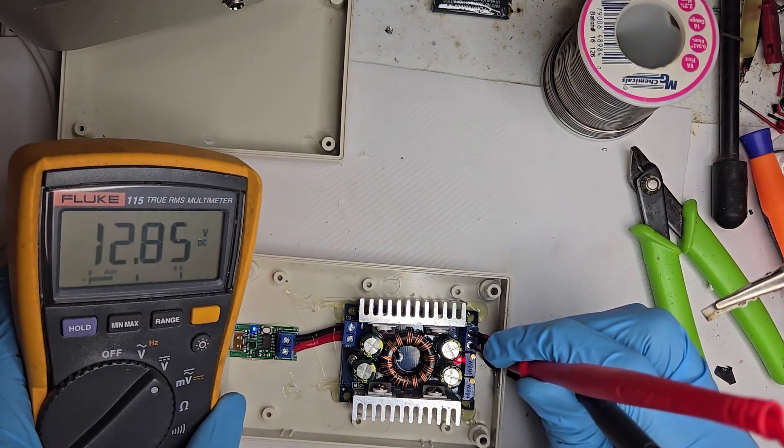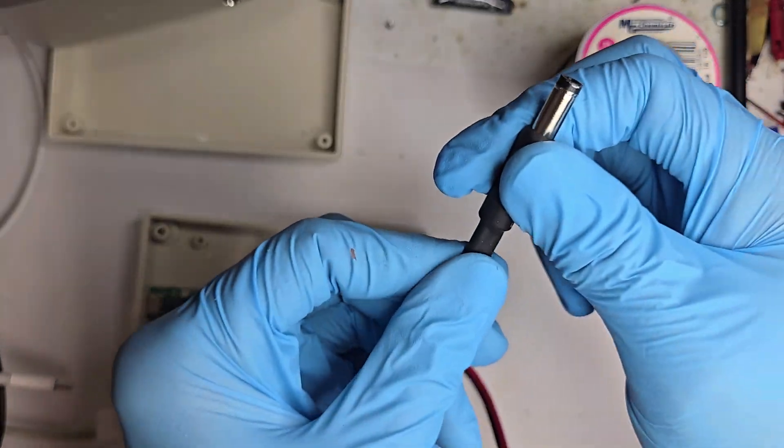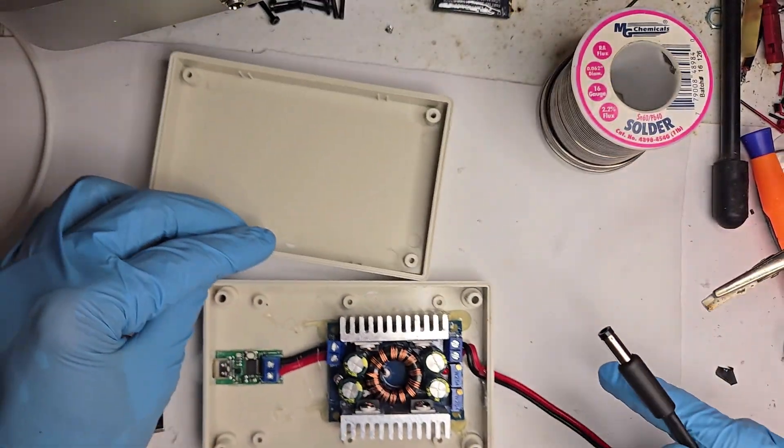All right, all wired up, and we've got 12 volts. Always a good sign when nothing sparks and the numbers look right.